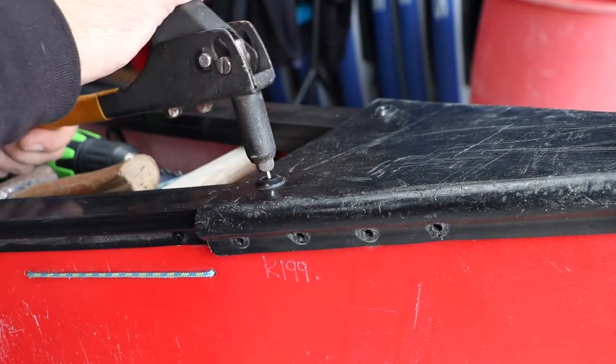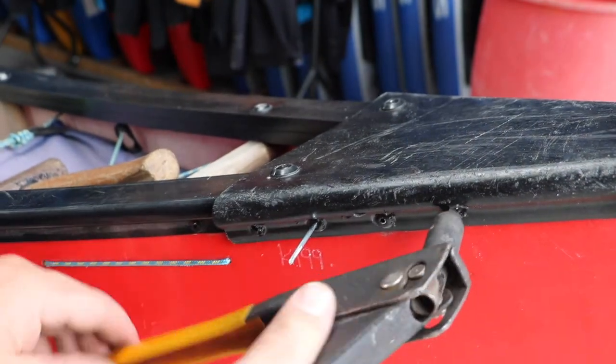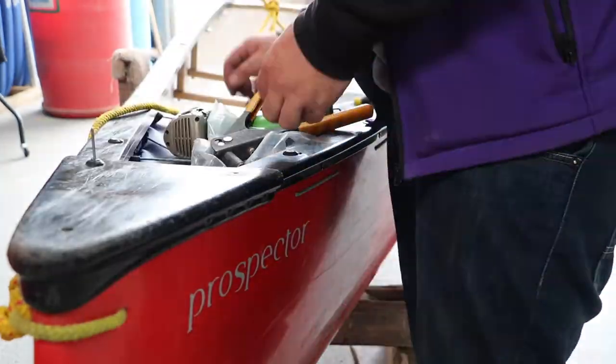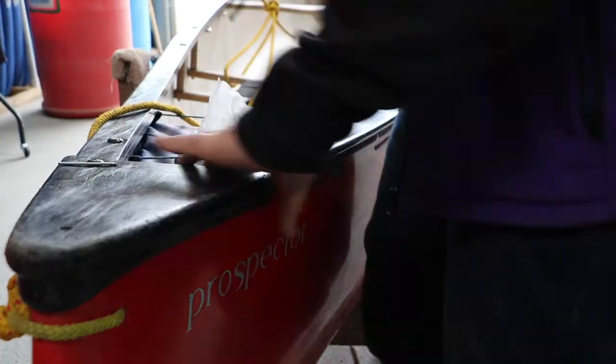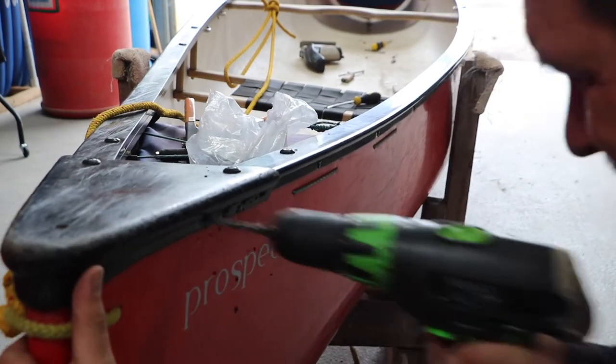It's then just a case of simply putting on the deck plates. We can use the original holes on the deck plates for our rivets — we just need to ensure that we drill through the new gunnel underneath. One thing that people often forget is that we took rivets off the far side of the boat, so don't forget to go back and put new rivets in there as well.